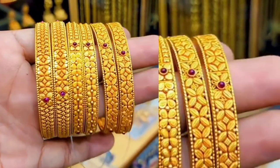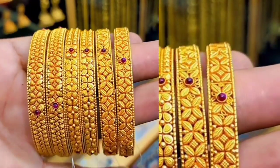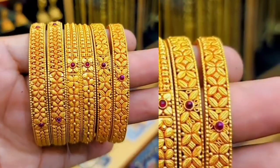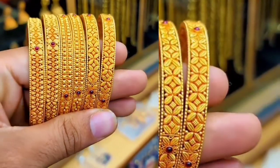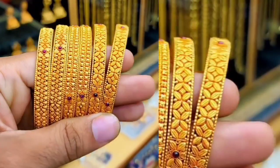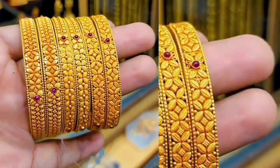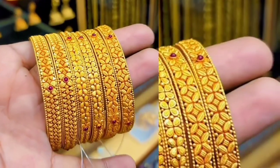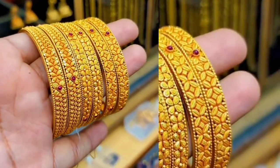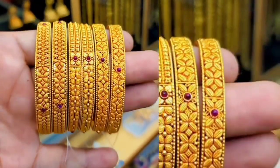If you observe the notes, one of the bangles is a design. Actually, there are 3 pairs. There are bangle designs. The first bangle design has 4 leaves. There are 3 leaves. 3 are maroon. 4 leaves, there are 3 leaves.